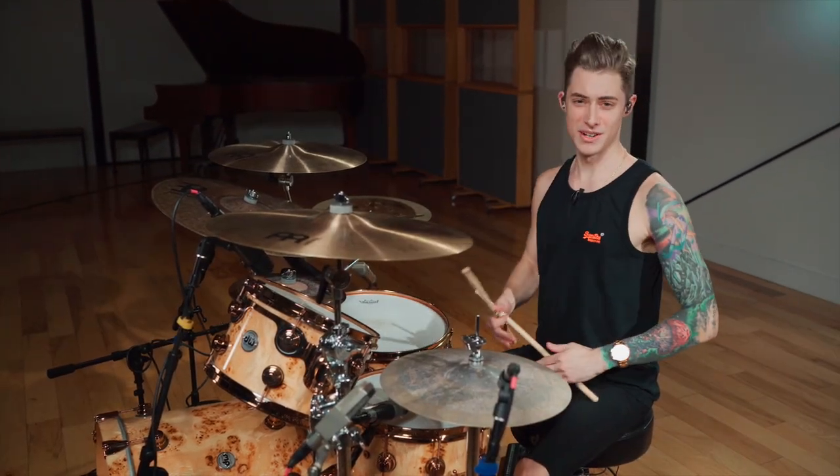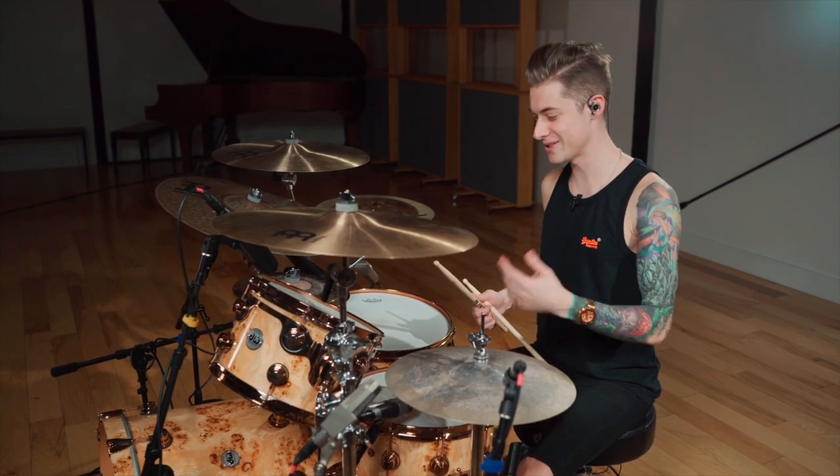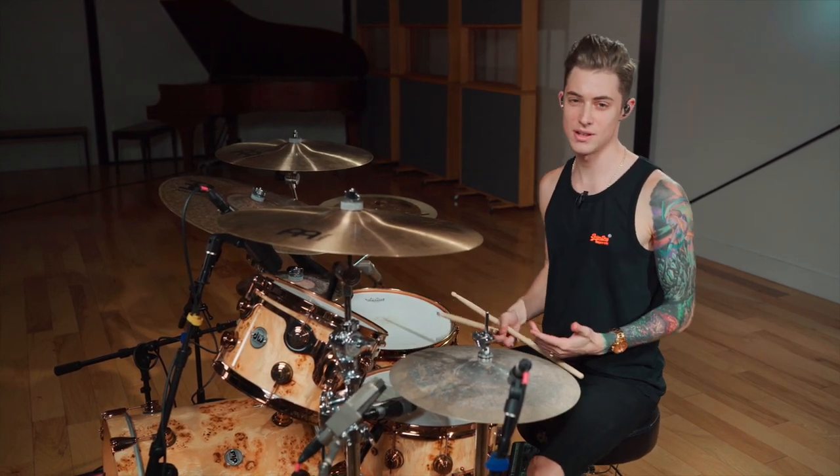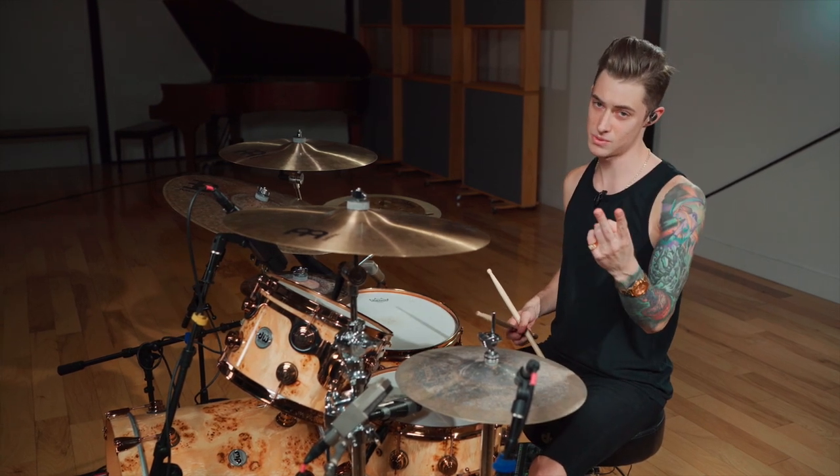Hello, Luke Holland here. So basically, I got a fill for you guys. This is kind of a random one. You need to know two concepts: you need to know fraction fills, and you need to know the six stroke roll.